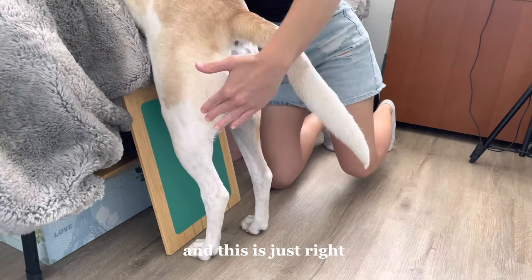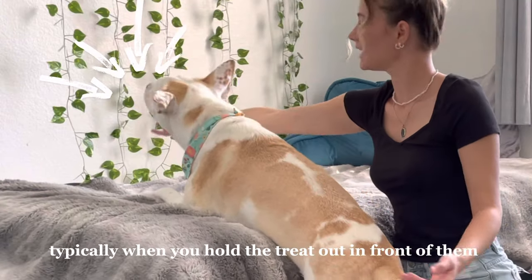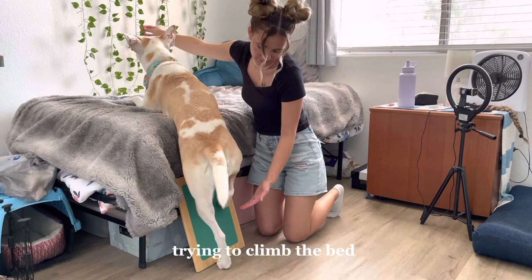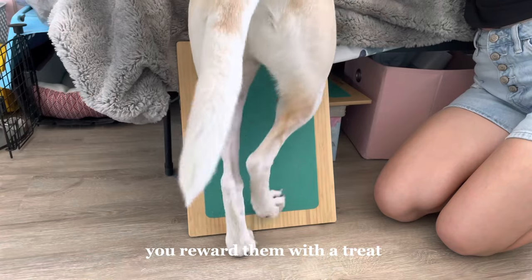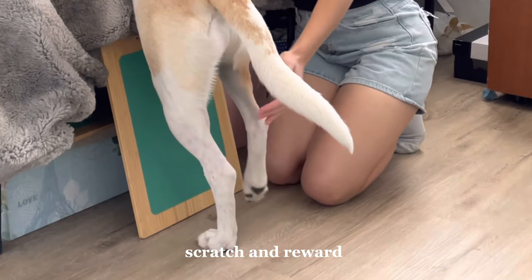Again, this is too far and this is just right. You're going to hold the treat just out of reach from your pup. Typically when you hold the treat out in front of them they will make a climbing motion — you say 'scratch' and when they make that motion you reward them with a treat. This is advanced training and not for all dogs. You can also tap their ankles and say 'scratch' and reward.